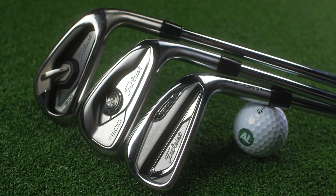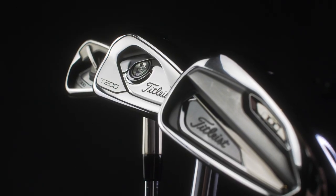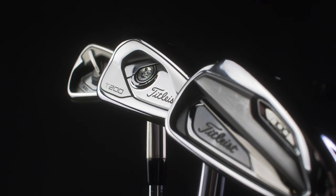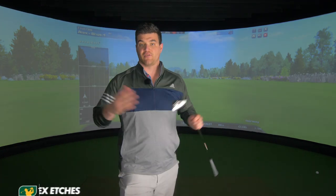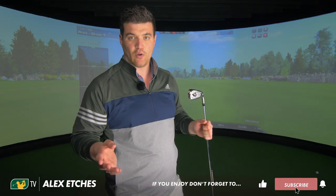So we've now covered all the new Titleist T-Series irons. The links are below to the T100, the T200, and hello — this is the T300 review, the ball-speed-bombing T300. If you're a Titleist fan and you need the extra horses behind the ball, this is it.